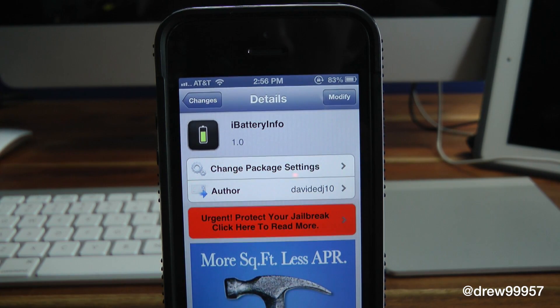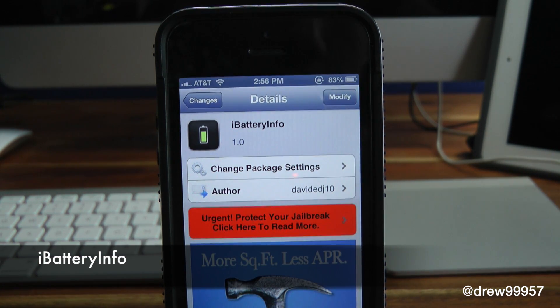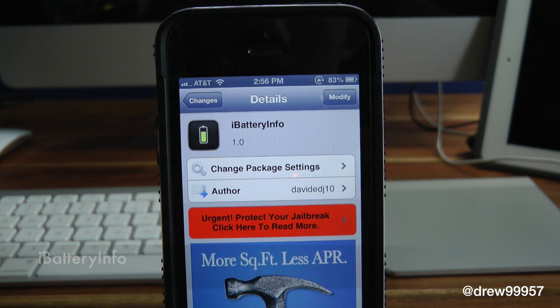What's up everyone, Drew Pickens here. We have a Cydia tweak review — this is iBattery Info. You can find this one inside the Cydia store for free. What this tweak allows you to do is simply give you the option to show information about your battery when plugging and unplugging your iDevice from power.